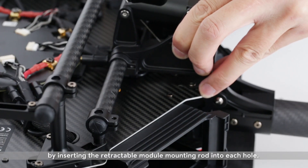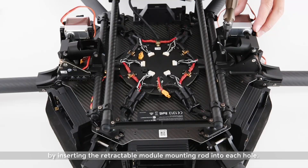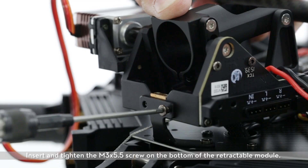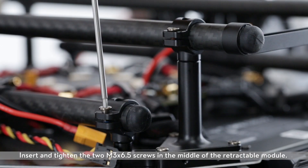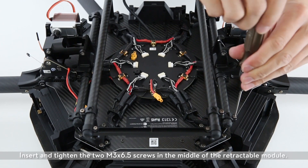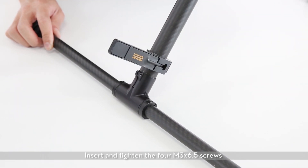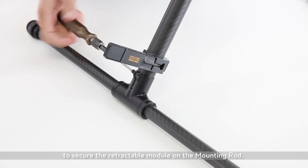Install the right and left retractable modules on the lower plate of the center frame by inserting the retractable module mounting rod into each hole. Insert and tighten the M3X5.5 screw on the bottom of the retractable module. Insert and tighten the two M3X6.5 screws in the middle, then insert and tighten the four M3X6.5 screws to secure the retractable module on the mounting rod.